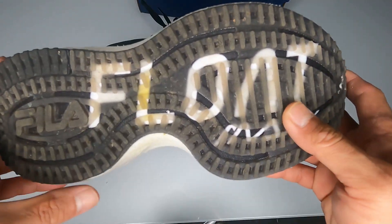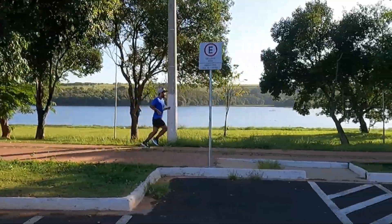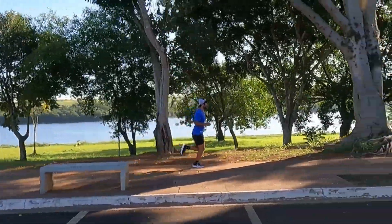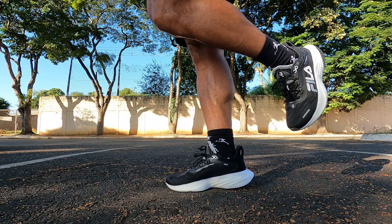The outsole has good traction — you can run comfortably in light training or when you need to accelerate and push off. I had no problems and never felt it slipping. The shoe is also quite stable, which I think is partly thanks to that firmer midsole providing firmness underfoot.